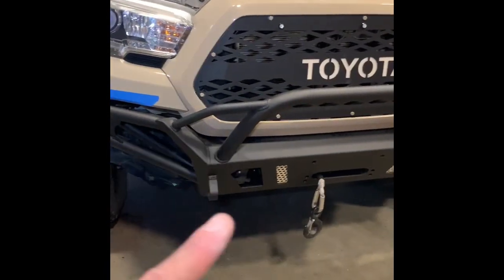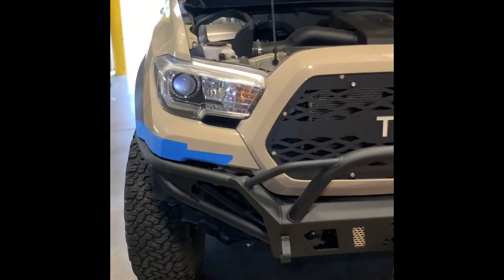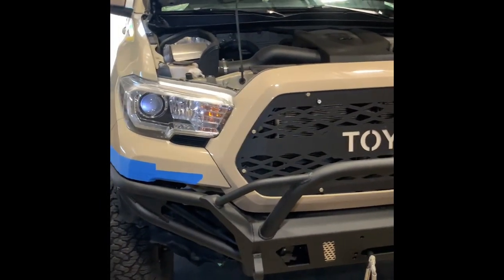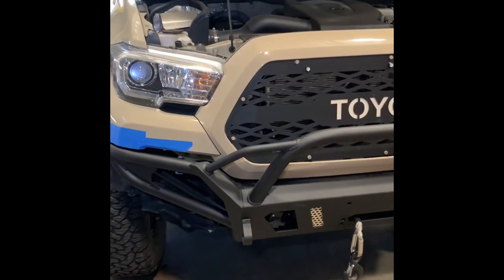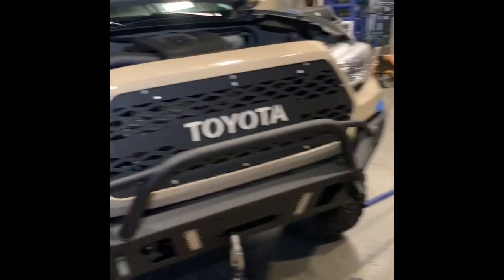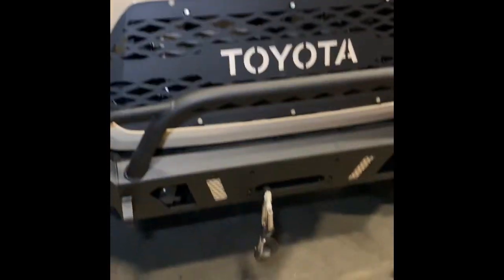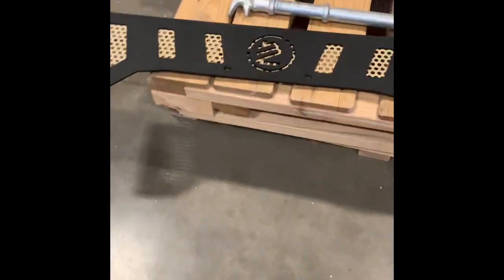There it is. You'll also notice these plates and bars here — they're not factory. Being a fabricator myself, I wanted to make my bumper a little different than everybody else's and add my own flair, so I took some perf I had at my shop and had the powder coater coat them to match my Tacoma's color. Next step is to add on the undercover plate.